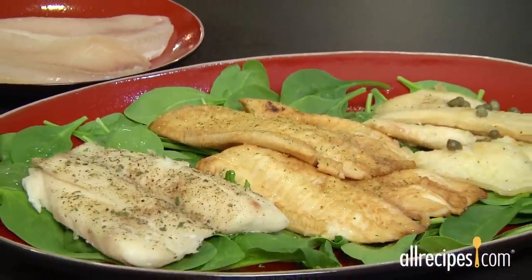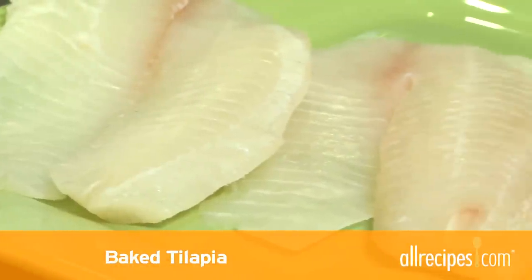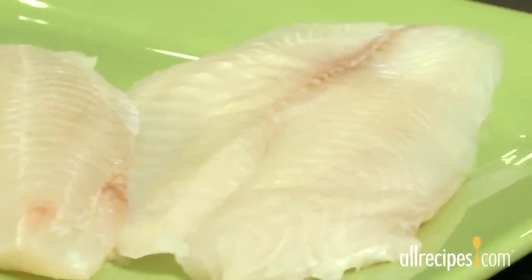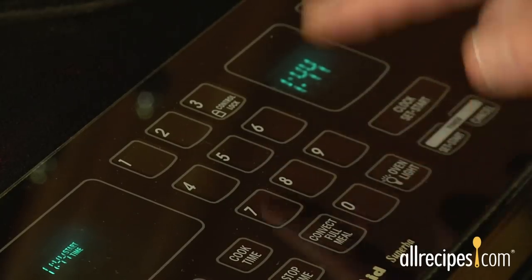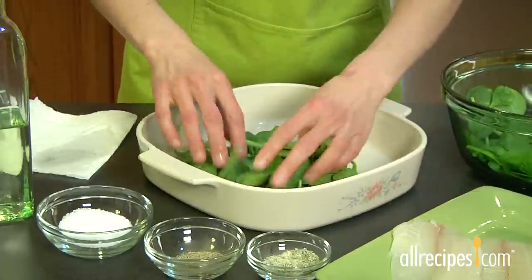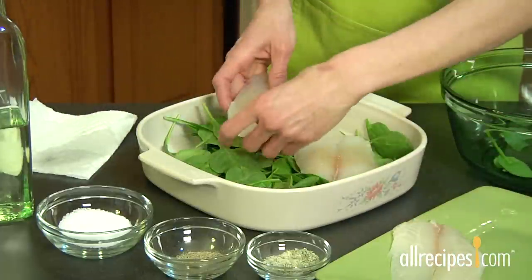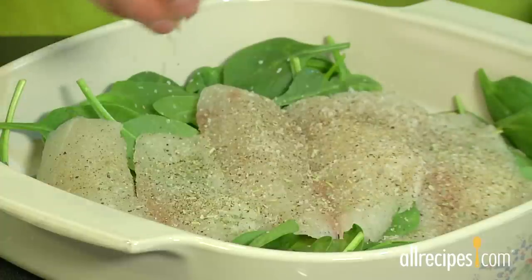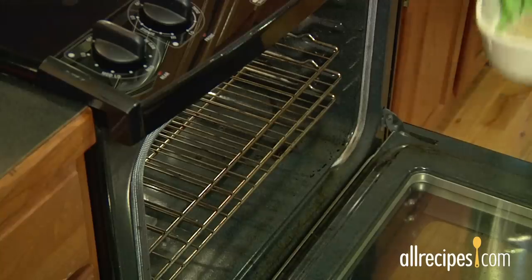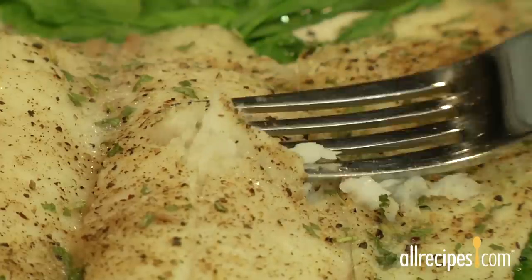We'll show you three easy methods to serve up this tasty fish dish. To bake tilapia, start out with fresh fillets. If you buy frozen, thoroughly thaw them before cooking. Preheat the oven to 400 and lightly oil a baking dish. Arrange fresh spinach leaves in the bottom of a baking dish and place the fillets on top. Sprinkle fillets with salt, pepper, or any other favorite seasoning such as garlic salt. Bake for about 15 minutes or until the flesh flakes easily with a fork.